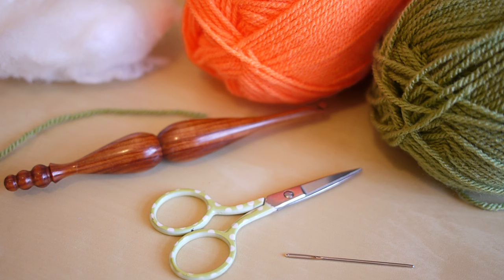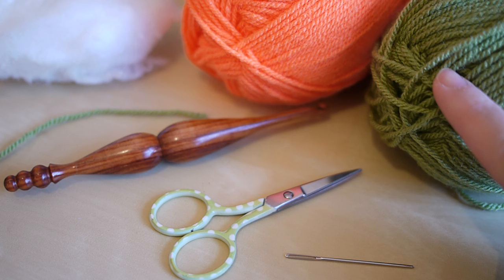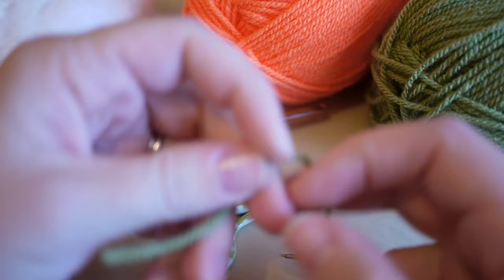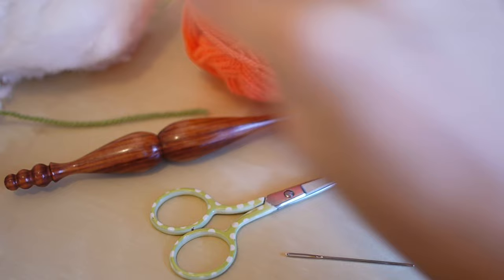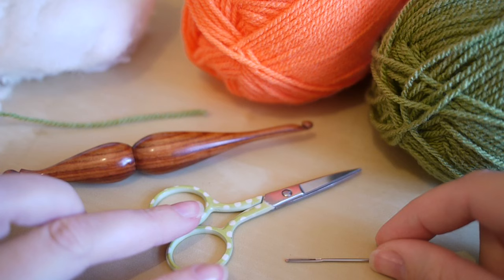For this tutorial you're going to need your selected yarn. I'm using Stylecraft Special DK in green and orange for the traditional pumpkin colors, but you can use whichever colors you like - I'll leave the details in the description box below. You will need some stuffing, a short thread of yarn in any color to use as a stitch marker, a four and a half millimeter crochet hook, a pair of scissors, and a darning needle.